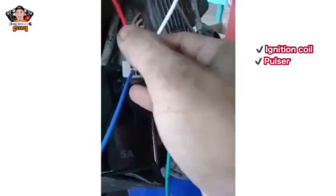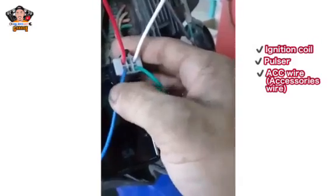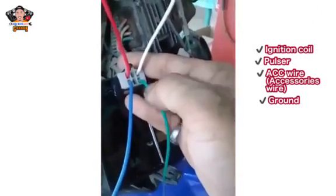Sana naintindihan nyo itong pinagawa ko sa inyo. So ngayon, ilagay natin yung sakit niya. Huwag na kayo mag-release sa wire. Ang importante, alam nyo kung anong function ang bawat wire na ito. So itong kulay puti, ito yung ignition or coil natin. Itong kulay red, ito yung pulser natin. Itong kulay blue, ito yung ECC wire natin — yung ilalagay natin sa accessories wire natin. Itong green, ito yung ground natin.